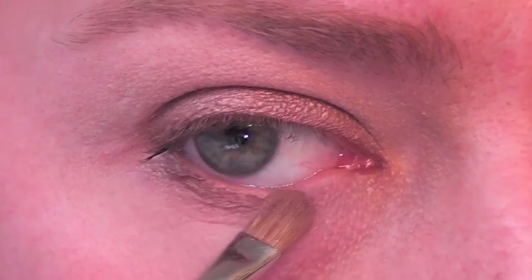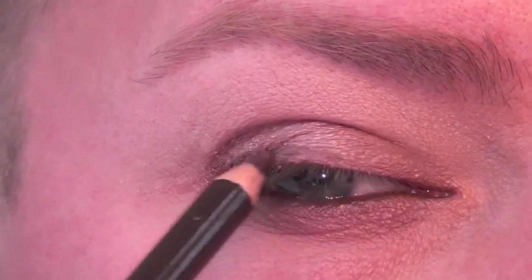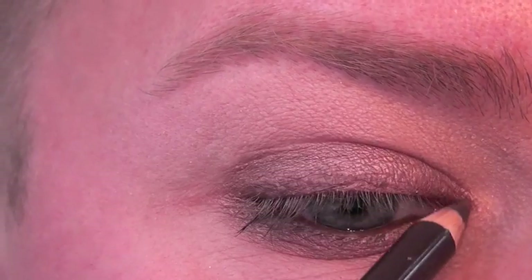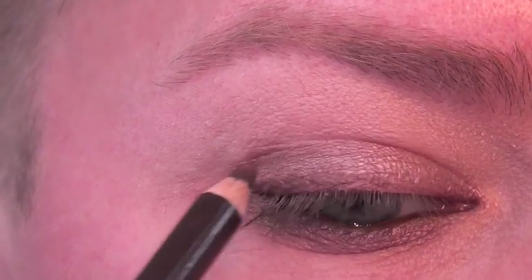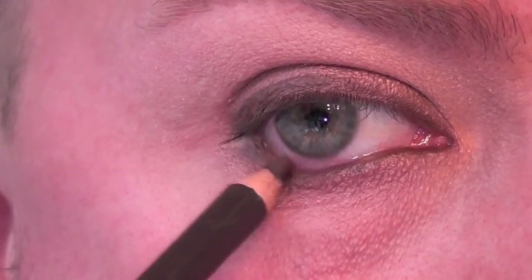We're then going to take a medium brown pencil and line our entire upper lash line, and then do the same thing underneath the eye. Starting from the outside corner, just work your way in — and don't worry if it goes onto the waterline, that's perfectly fine.